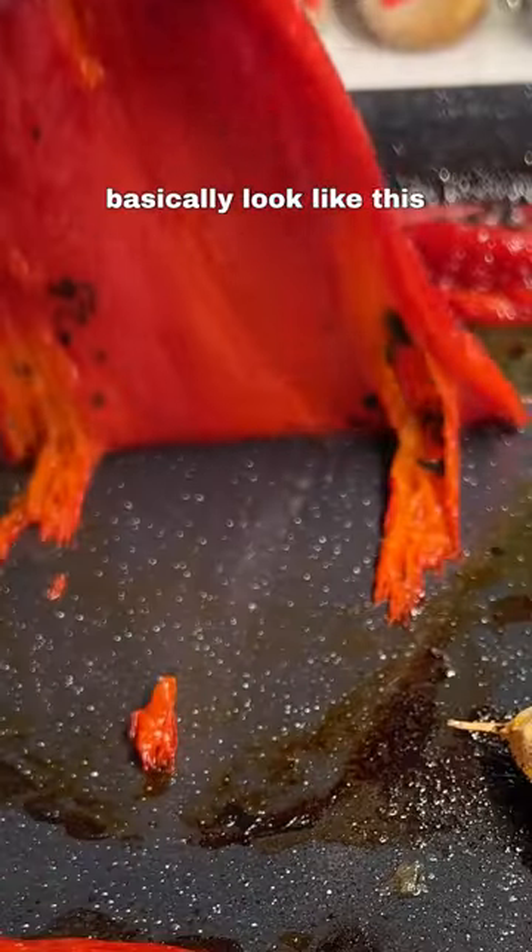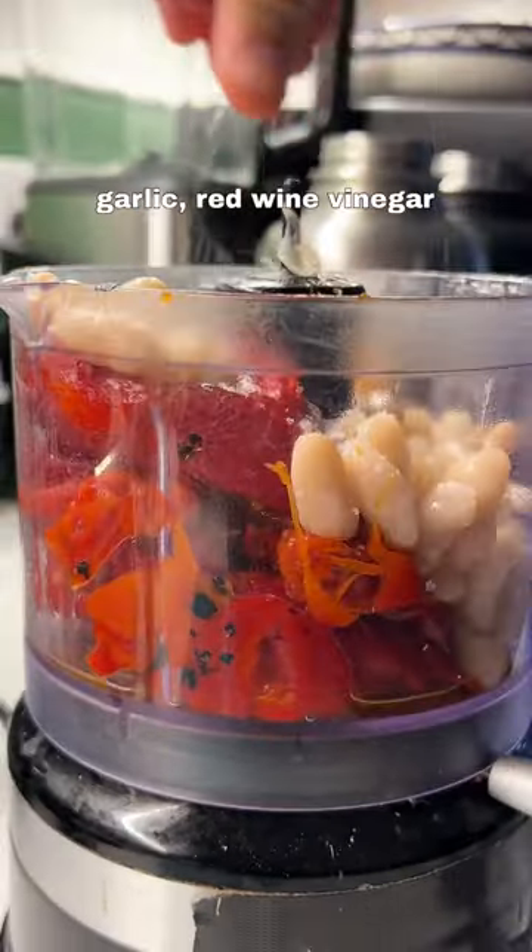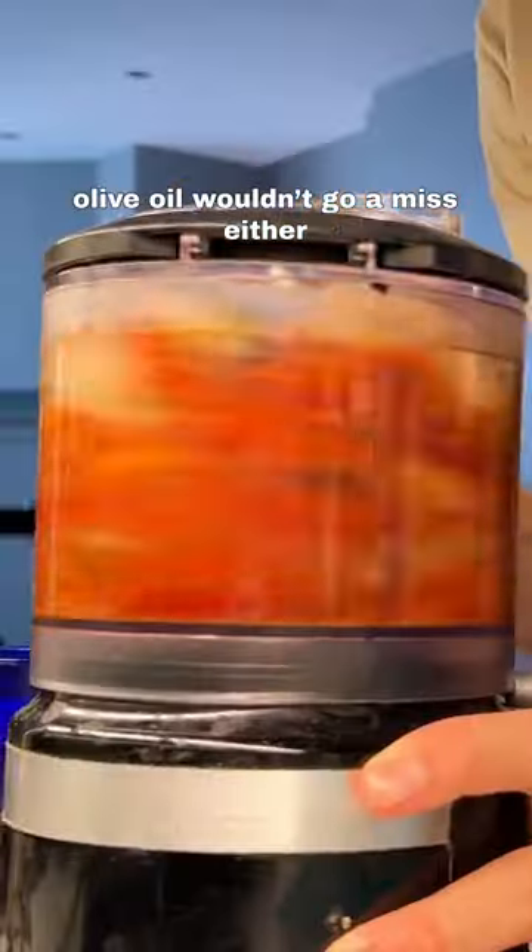Once the peppers are charred and juicy, basically it'll look like this. We'll blitz them with some white beans, a garlic, red wine vinegar, olive oil — we can go messy, but whoop.